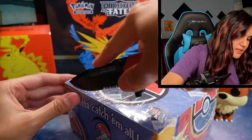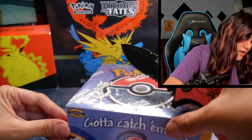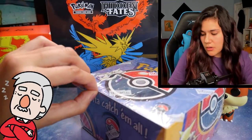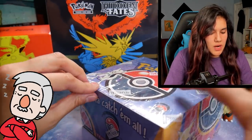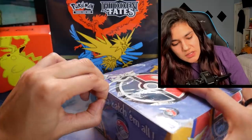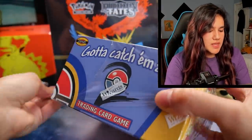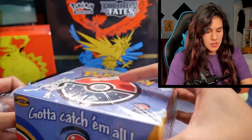Goodbye seal on the outside of that. I always feel like it's so sad taking off the seal on these boxes because they are so old and they have been sealed for 20 years. So thank you Whatnot for having me on to open up this vintage, vintage Pokémon booster box.